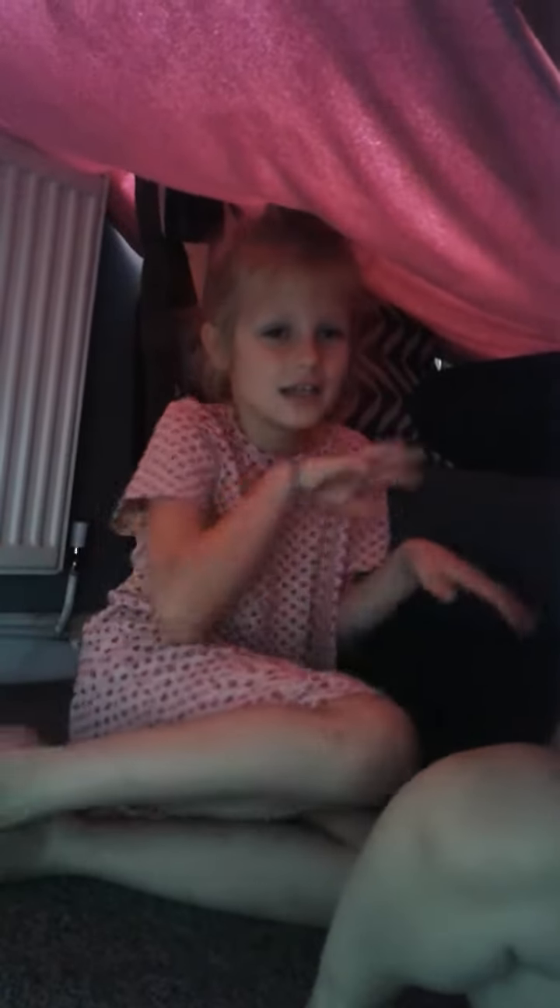Me and my sister are gonna be playing in it all day, because we always try to make dens but they never turn out properly. So this is the one that turned out! That's everything for today, I hope you enjoyed this video.